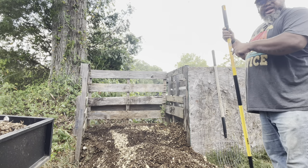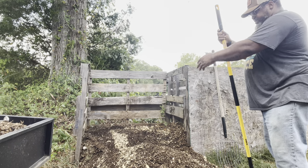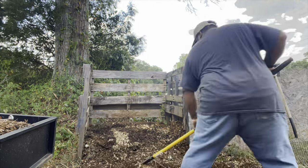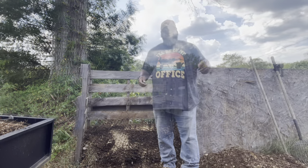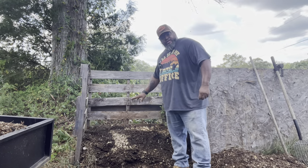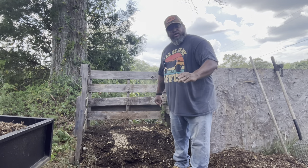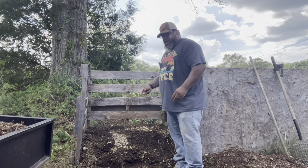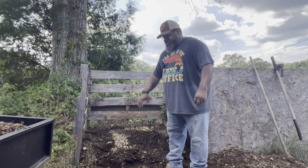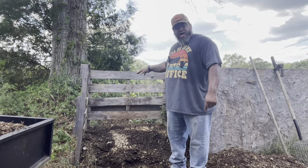Now that I have that top layer off, I rake this top layer off to the side. This next layer I'm going to rake right out here in front. The reason I do that is because I want the top layer to eventually go back in the middle, I want this middle layer to go to the bottom, and I want that bottom layer to go on to the top.